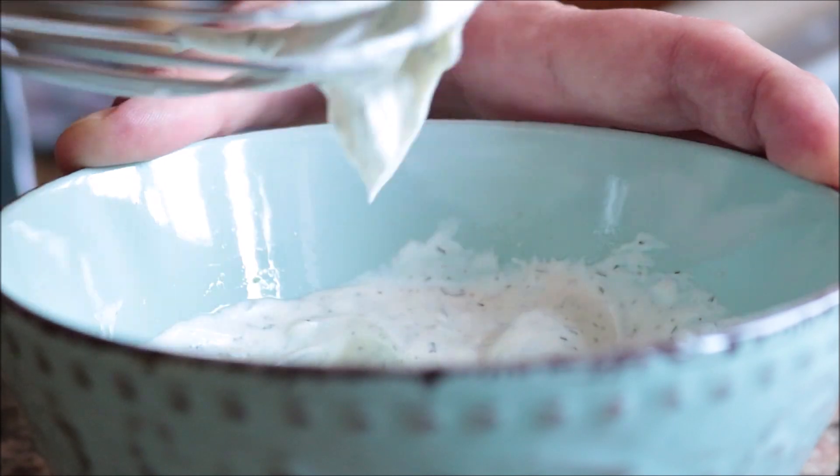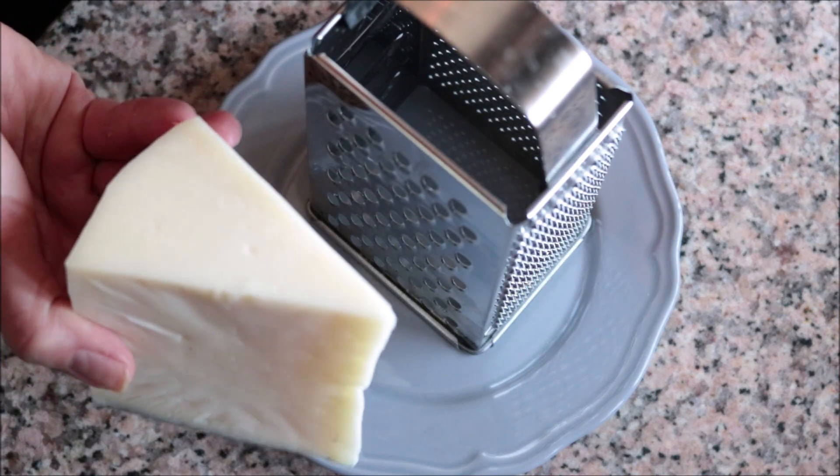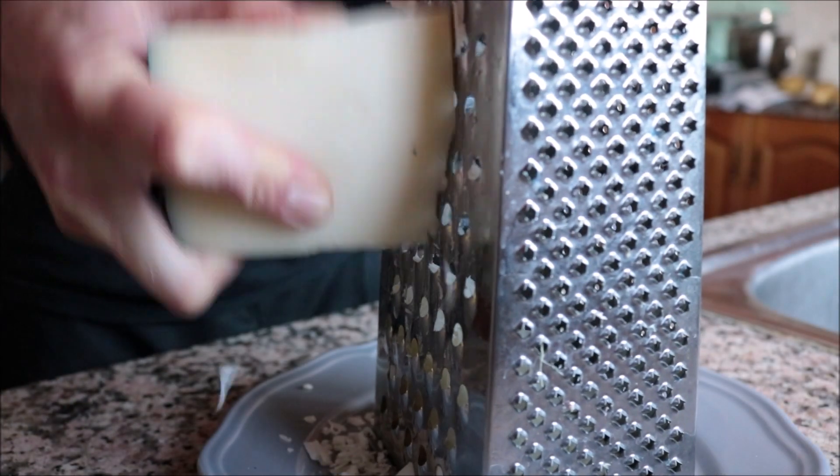Once the ranch dressing is done, let's prepare the cheese. I have a seven-ounce block of mild manchego cheese, which melts easily and has a beautiful nutty flavor. I'm going to shred a generous two cups of it. You can use whatever cheese you want here — just make sure it melts easily.